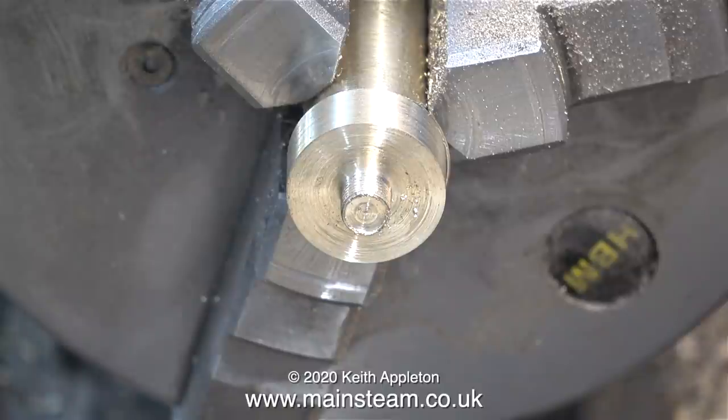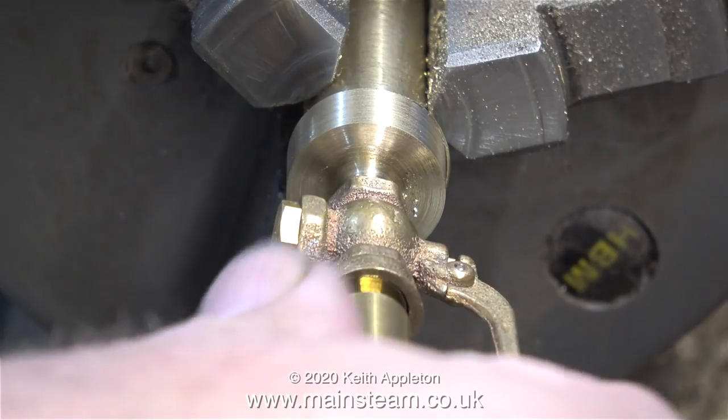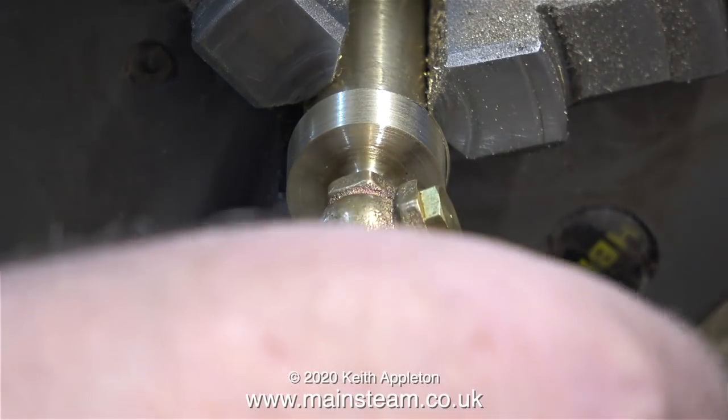So here's the story so far: the external diameter is correct, and the end of the part is threaded quarter by 40 threads per inch, but there's no hole in it yet. Before I go any further I'm going to check that the whistle valve screws onto the part that I've made — and it does.